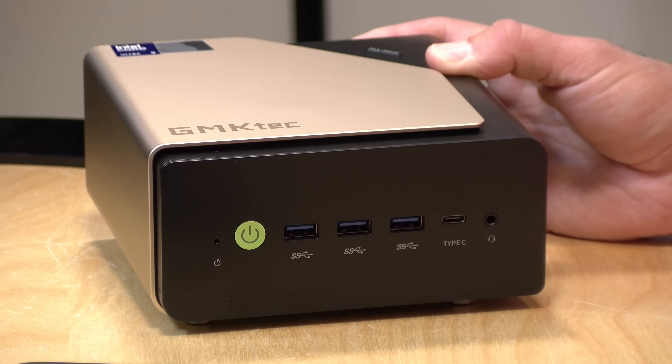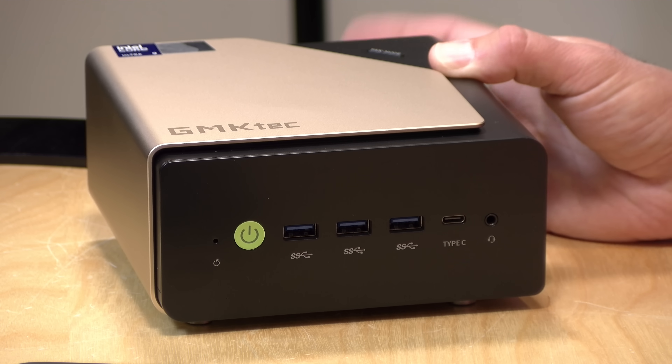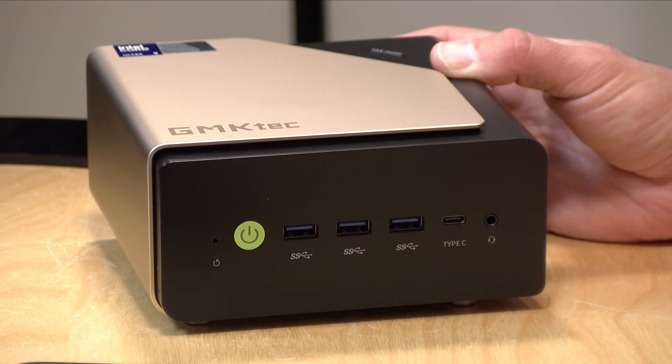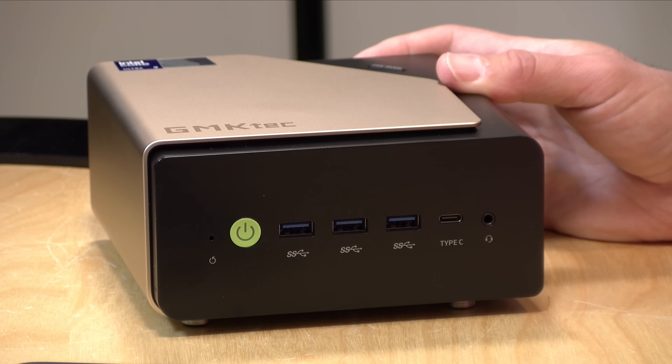Let's get into it now and see what this mini PC is all about. The price point as configured is $999 on the GMK KTEC website, and that includes the computer along with 64 gigs of DDR5 RAM — DDR5 5600 — and a 1 terabyte NVMe drive. There's also a bare bones version for $899, although the 64 gig 1 terabyte version is definitely the better value. If you buy this on Amazon, look for a coupon link before you check out, as they typically list it at a higher price and then give you a coupon to get it to their usual price.